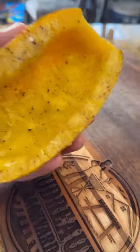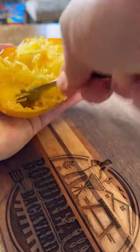Season it with salt and pepper. Pop that in the oven and cook it until it's soft. Then use a fork to remove that flesh.